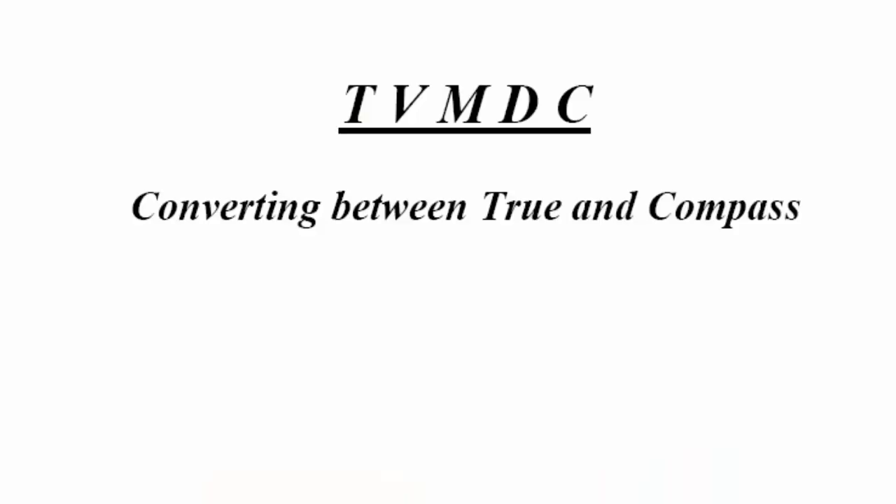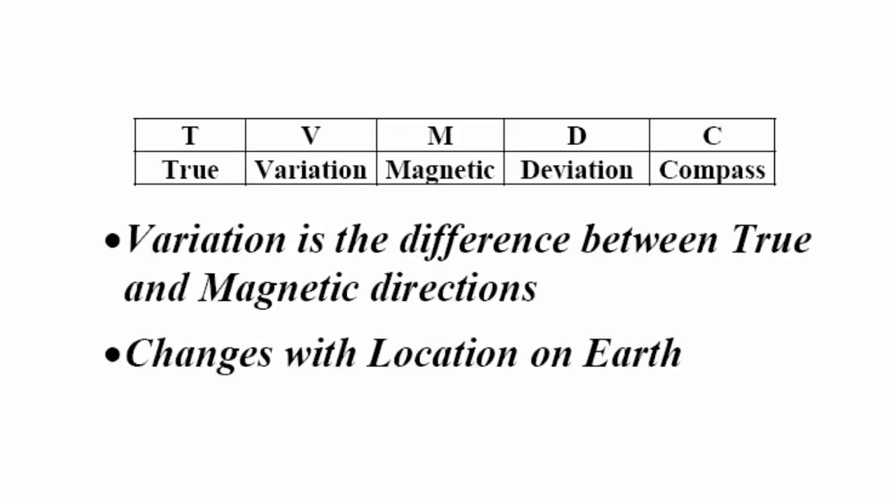We have to be able to convert from true to compass in order to give instructions to the helmsman as far as what course to follow. And the old familiar TVMDC table is what we will use. TVMDC stands for True, Variation, Magnetic, Deviation, Compass. Variation is the difference between true and magnetic.